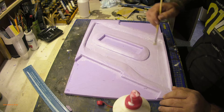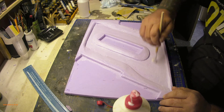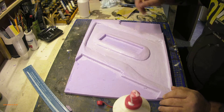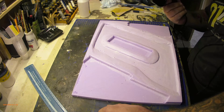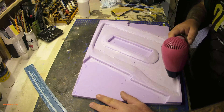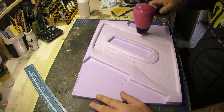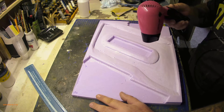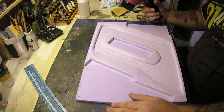I'll leave this to dry for an hour and then get the sculptor mold mixed. I knew the hair dryer would come in handy for something - I'll try to air dry the PVA a little bit and help it cure faster. I'll get back to this in a bit.